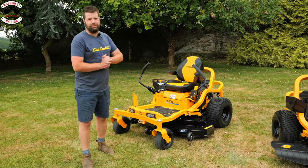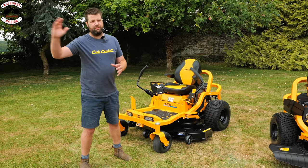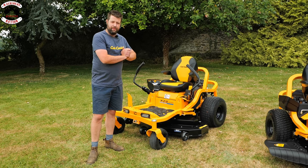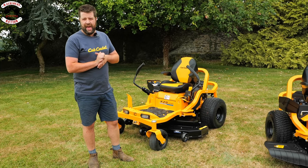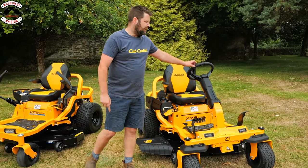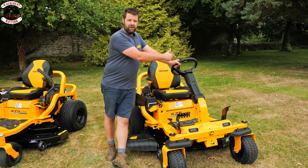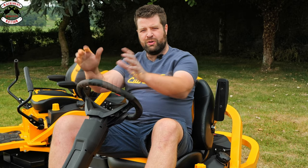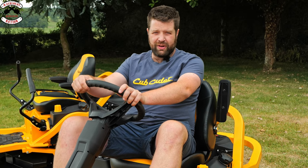Cub Cadet are renowned for their zero turn mowers, doing everything from a domestic setup to fully pro, and the XZ5 you see here sits very comfortably in the middle. If you haven't seen our video on this already, please click the link at the end. What makes the XZ6 different is fundamentally it has a steering wheel — and Cub Cadet actually has a patent on this so no one else can copy it. If you're looking for a true zero turn mower with a steering wheel, Cub Cadet is definitely the way forward.